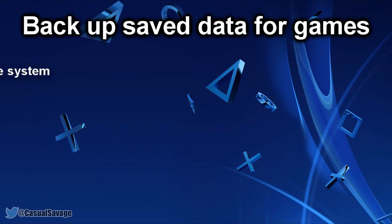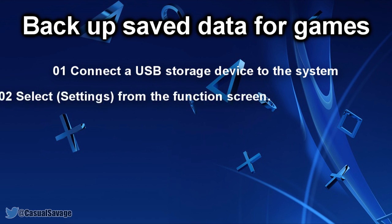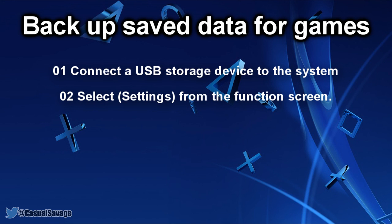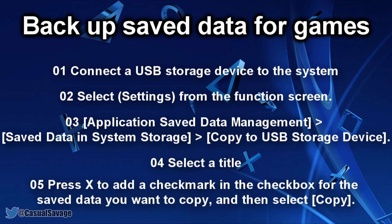To back up your data, first connect a USB storage device to the system, then select Settings from the function screen. From there, select Application Saved Data Manager, then Save Data in System Storage, then Copy to USB Storage Device. Select a title, press X to add a checkmark in the checkbox for the saved data you want to copy, and then select Copy.